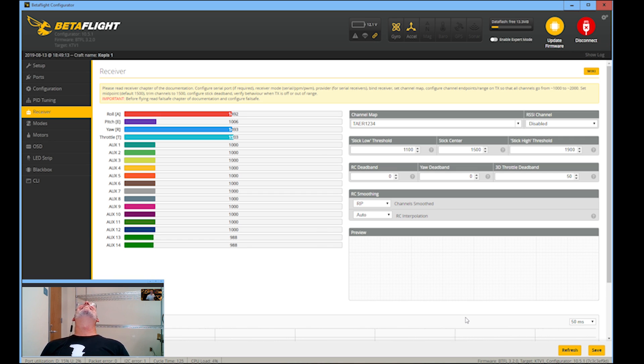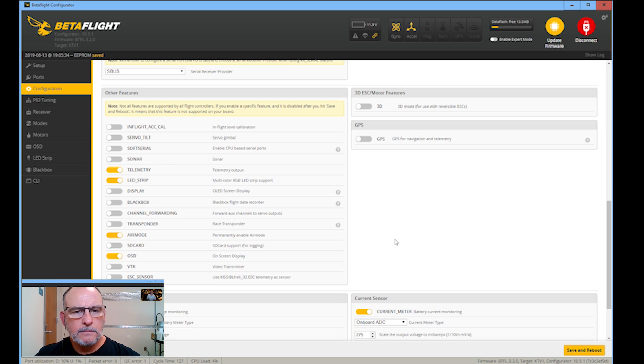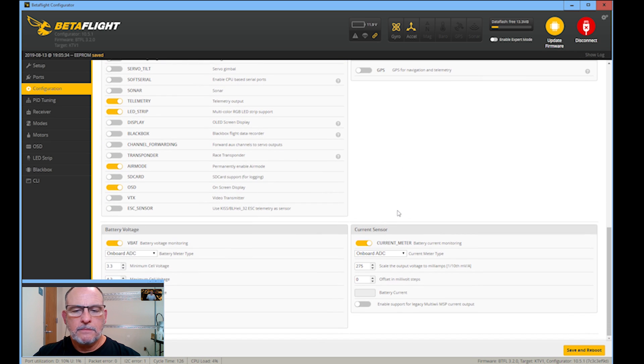Oh, Betaflight is so fun — why don't they just call it Betafun? This thing is like taking a math test for three hours. It's very brain-intensive. Is this where we choose what I see in the goggles? Yes, on the OSD — on screen display. For those who don't speak FPV: I'm just learning myself. I'm not proficient in FPV speak, but I can ask where the bathroom is. And isn't that really what's important in any language?